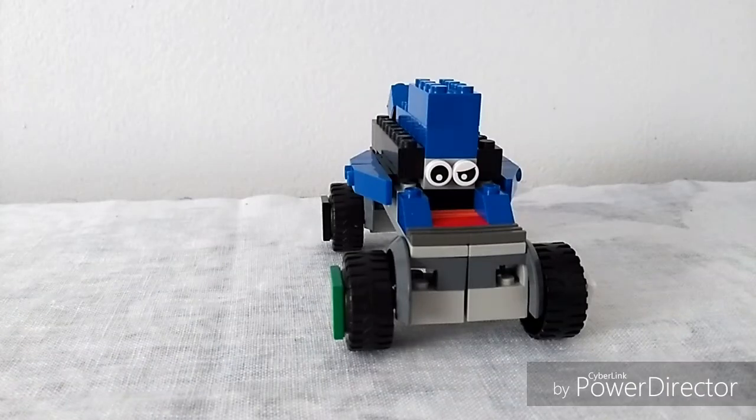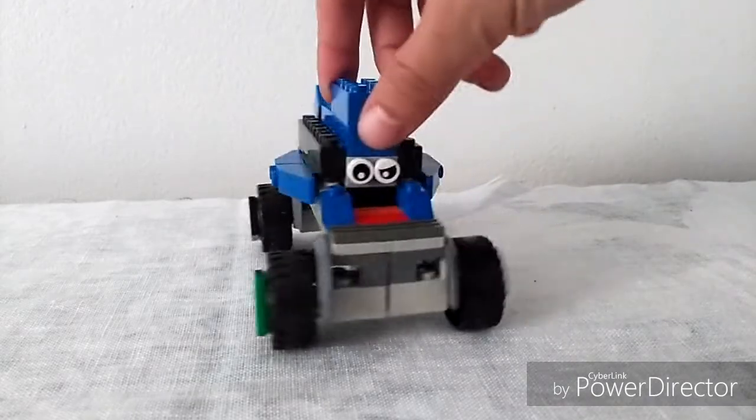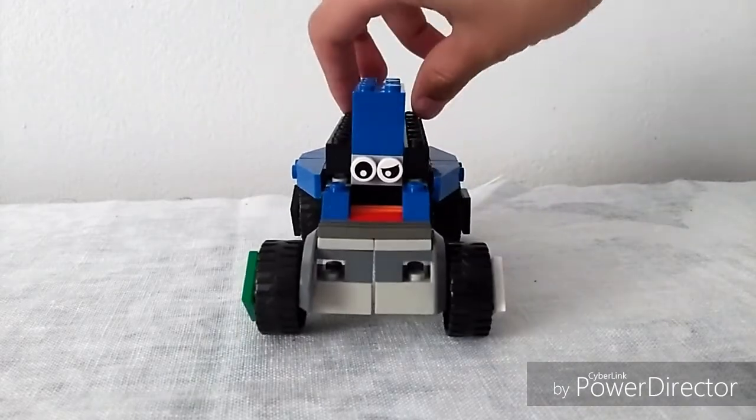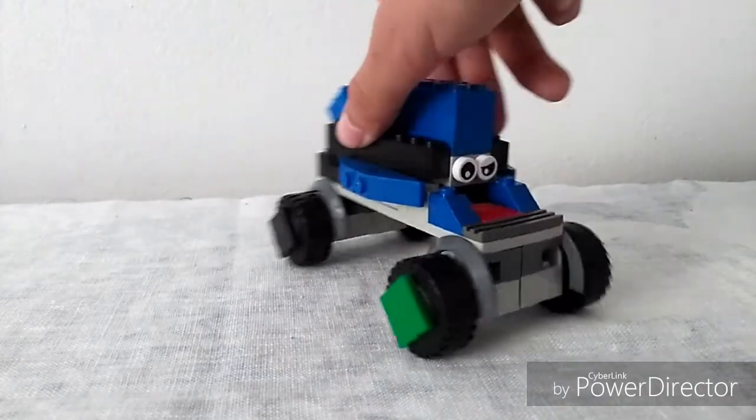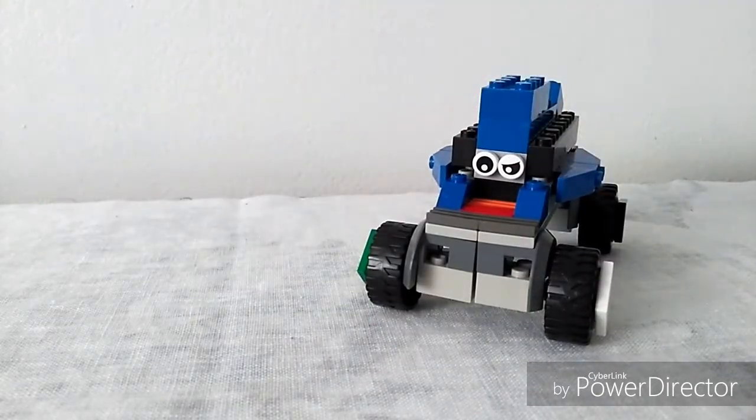Hello guys, welcome back to another video. Today I'm gonna be showing my new Lego car, Jackson Storm. Let's take a 360 look at Jackson Storm. A little description of him is that he's actually from the new movie Cars 3.